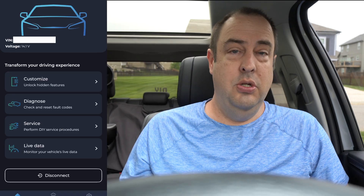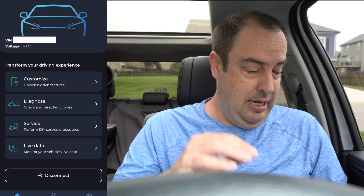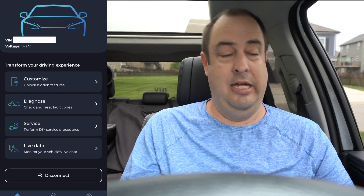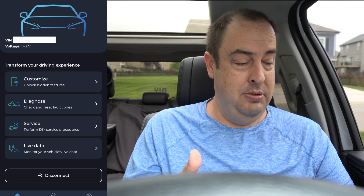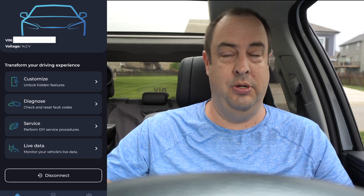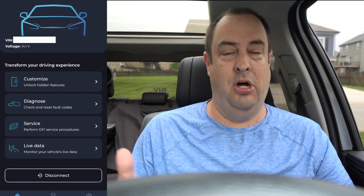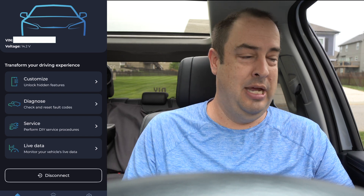Once you're in, it's going to connect to your vehicle. They have four different menus: Customize, Diagnose, Service, and Live Data. Customize is going to let you enable and disable features. Diagnose lets you check for fault codes. Service gives you configuration IDs of all your components — ABS, HVAC, all the computers. Live Data gives you wheel speed and other real-time info, which is kind of cool.